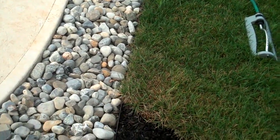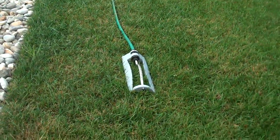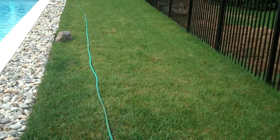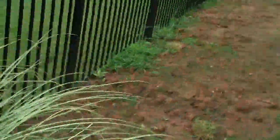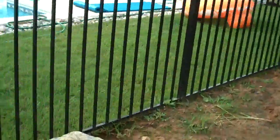We also installed some sod on this part of the pool area, just in case the client wants to put any pool furniture in here or use this area. There's just a nice little grass section they can use — if the kids want to come out and play within the pool fencing, we do install sod here.